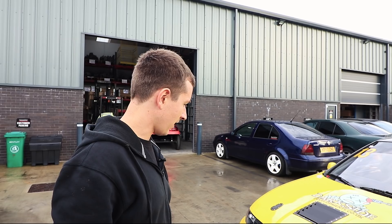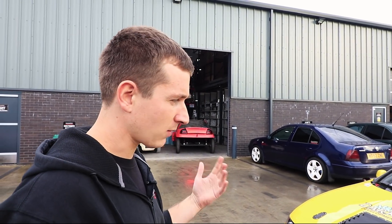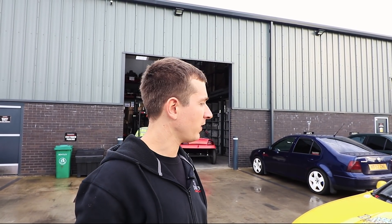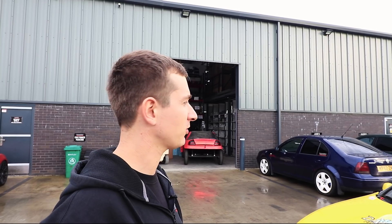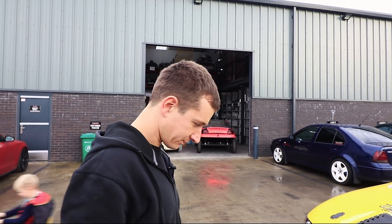A bit noisy with the cars doing donuts in the background. We did find the problem was the original — when this engine was built, they put an insert in the wrong place on the oil cooler, so the oil was actually bypassing the oil cooler, which is quite annoying. We've sorted that out. It's been on the dyno and that's all fine.